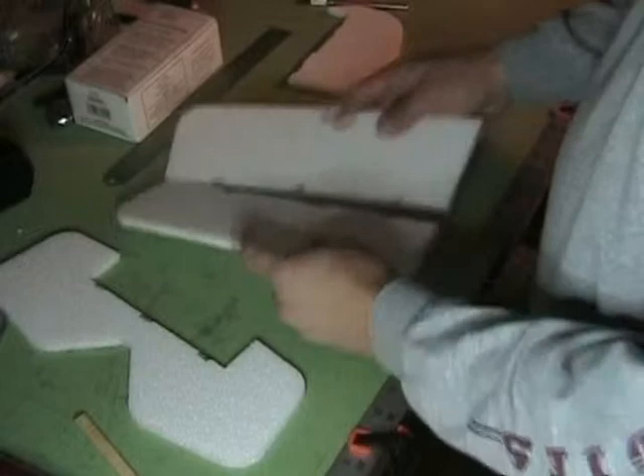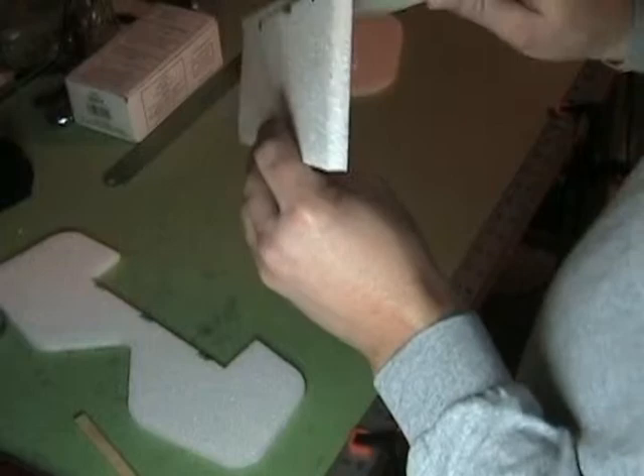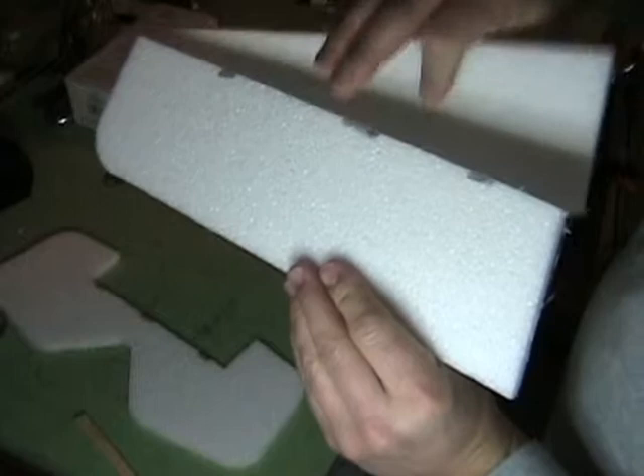In this video we're going to cover beveling the edges of foam. If you're scratch building or if you buy a kit that doesn't have beveled edges, it's going to be flat. We want to make those nice and beveled so we can get our hinges to work properly.